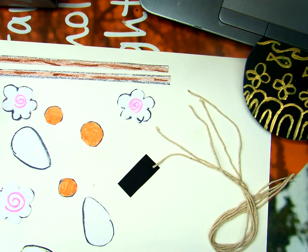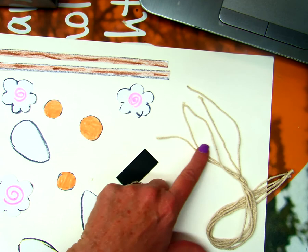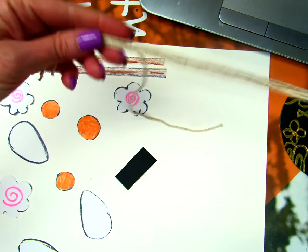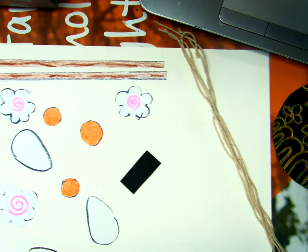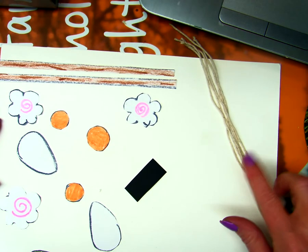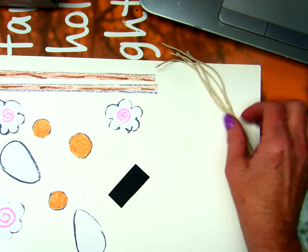You might want to ask mom, or an older brother or sister, or dad, or grandma to help you find something you can use for noodles. I made my noodles about a foot long — maybe less, about 10 inches. It doesn't really matter how long they are, you just want them to be long enough. About 10 to 12 inches is good. Ask mom to help — anything will work, like the string I found.